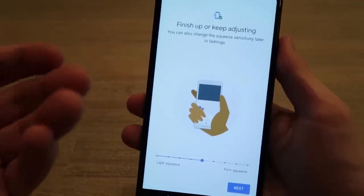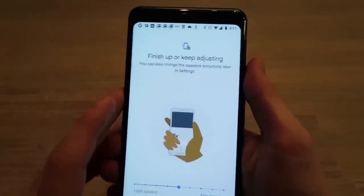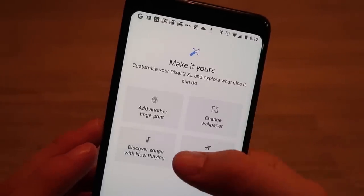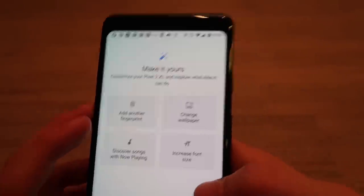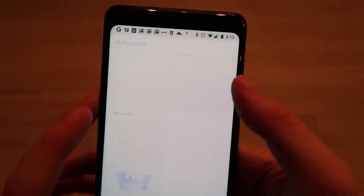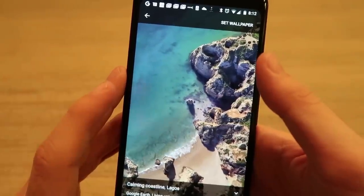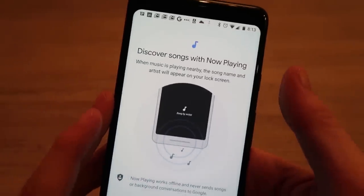You can customize your Pixel 2 with wallpaper — they have awesome new live wallpapers. You can also see what songs are currently playing, increase font size, and add fingerprints. Let's look at some live wallpapers — it's subtle but you can see the waves move.